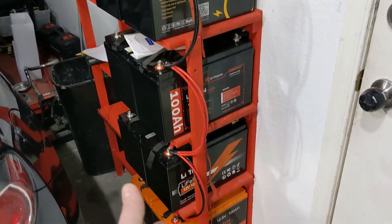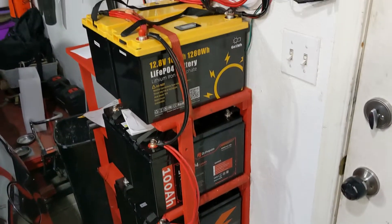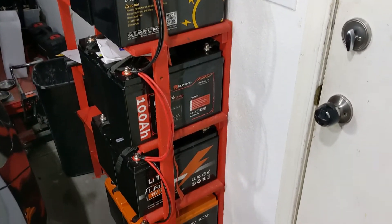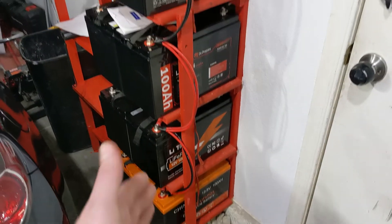How much did I spend on these batteries? They're about $200 to $250 each, so the math is very easy — thinking about $2,000 worth of batteries here. I would say this is $2,000 worth of batteries with shipping and everything.